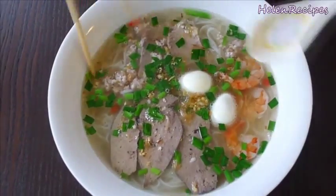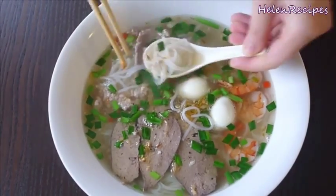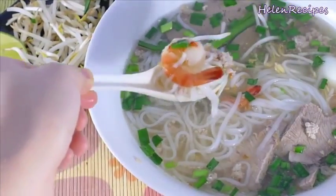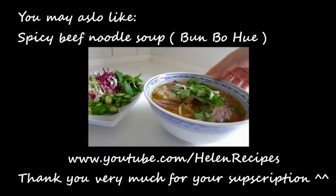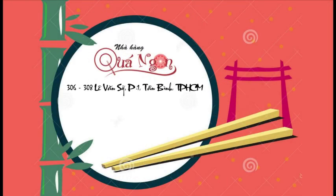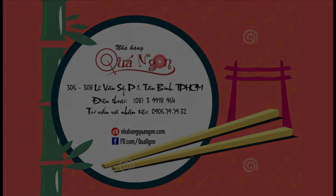Oh gosh, this is just a bowl of blissfulness. Enjoy the clear yet flavorful broth, the chewy noodle — all the floating items just make this dish look so tempting. If you agree with me, don't forget to click like and subscribe to my channel for more delicious noodle recipes. Thank you for watching, bye bye! See you next time!